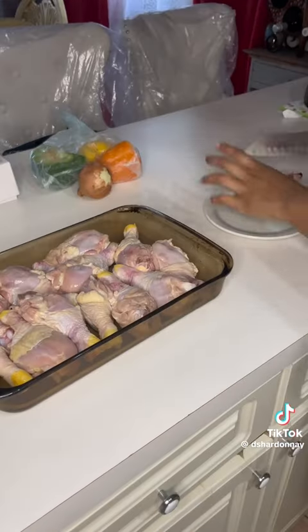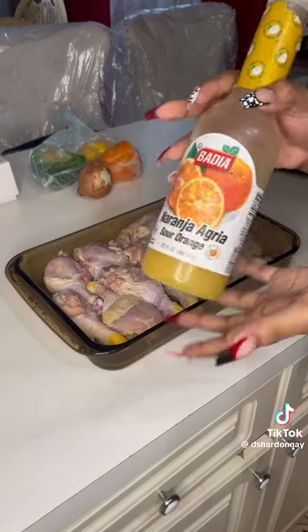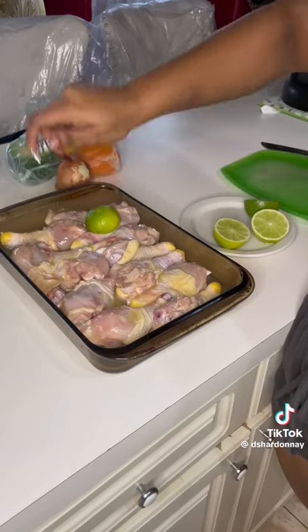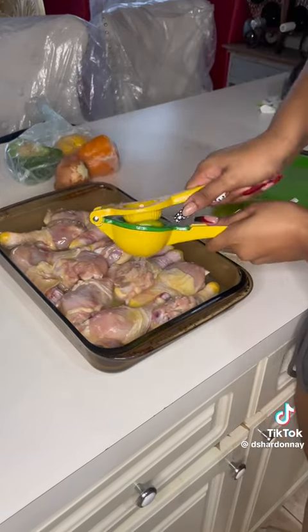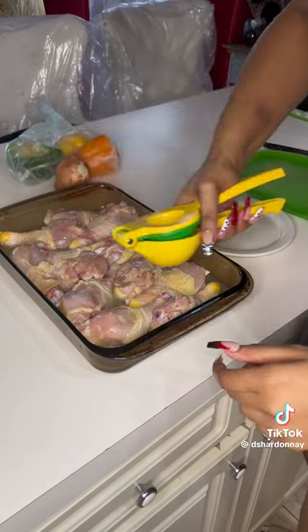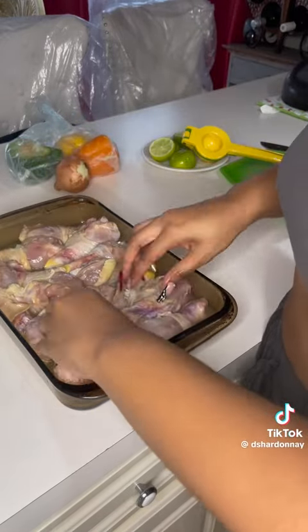Lay them out nice and tight. Use your lime — I heat my lime up because they were too hot. Use your orange, naranja. Squeeze your lime on there. I had to get my lime squeezer because it was too hot for my hand. Use all them limes as you should. Mix that together real tight and right.